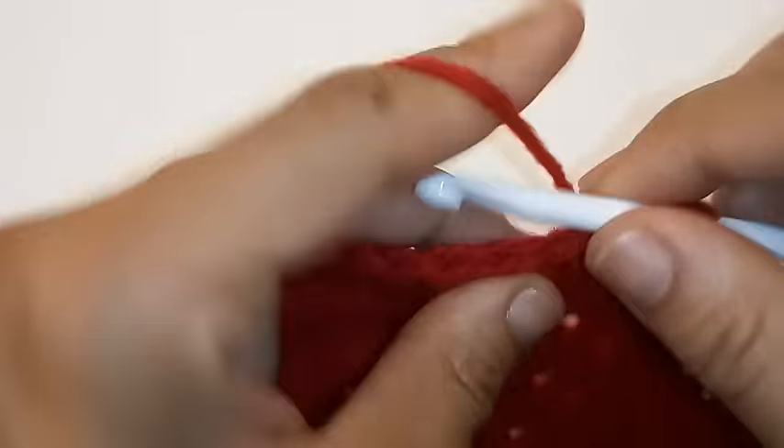Yarn over, pull up a loop, yarn over, and pull through 2 — stop right there and we're going to change colors over to green. Wrap your green yarn around your hook and pull through the last 2 loops and your yarn color is changed. Now we're going to slip stitch to join into the very first double crochet.